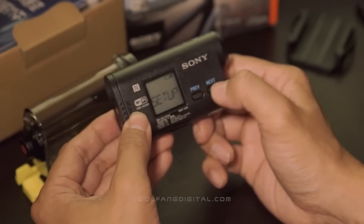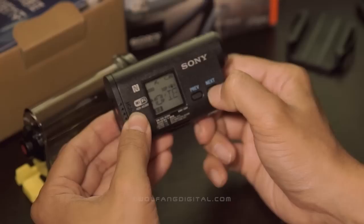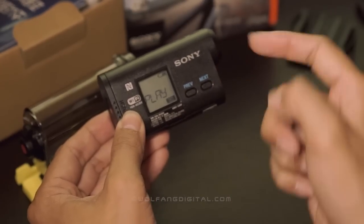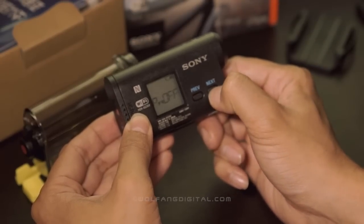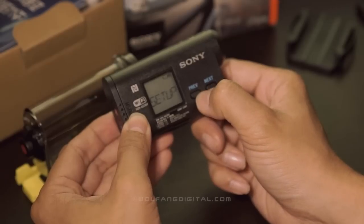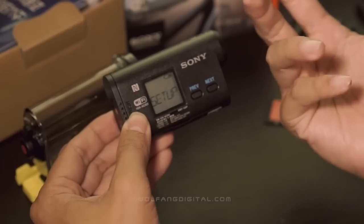Now the previous and next buttons are really useful because unlike some action cameras or POV cameras, if I miss a command — let's say I'm trying to get to set up and I miss it — I'll have to cycle through the entire process again, going through every single command in order to get back to set up. But with the previous button, I can actually go back if I miss anything. So it makes setting up the action cam really fast and very easy.